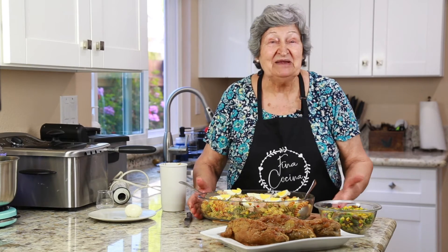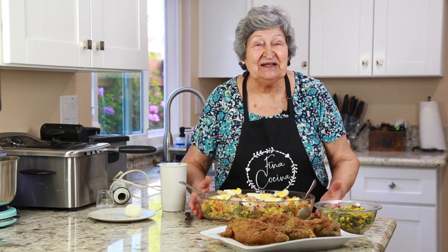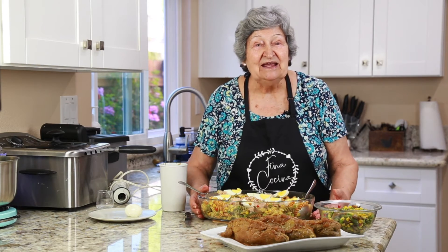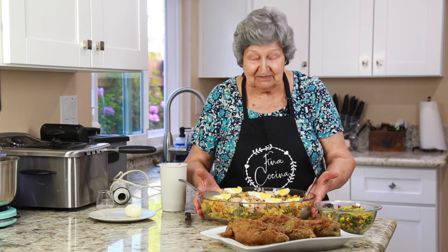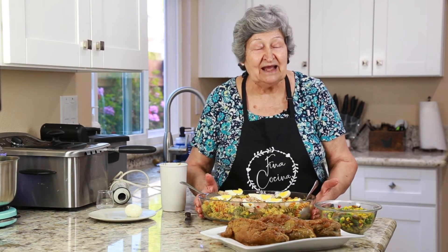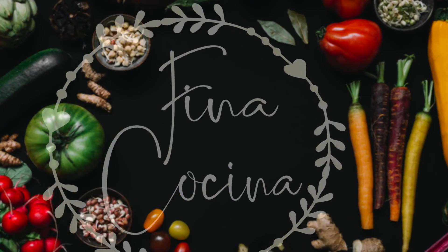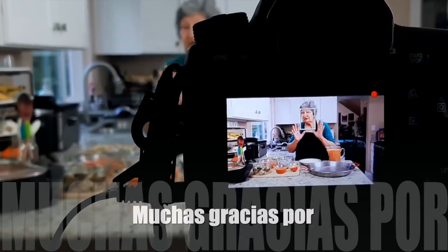Nada, familia, un abrazo grande, hasta el próximo episodio de Fina Cocina. Y que copien esta ensalada y la hagan, que está riquísima. Sin más nada, un beso grande. ¡Suscríbete!